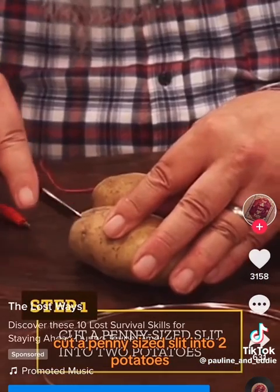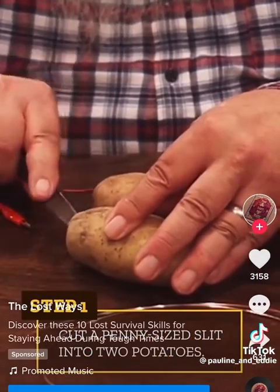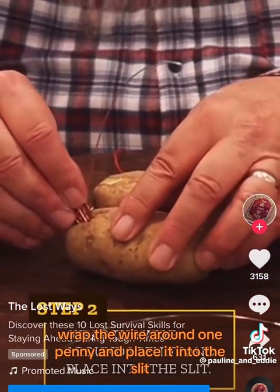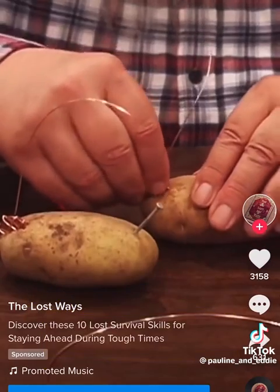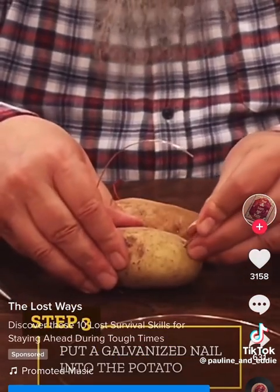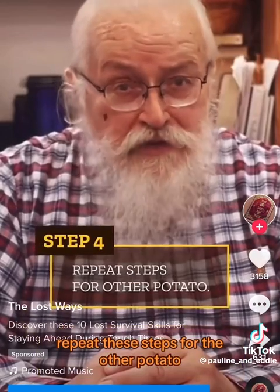Cut a penny-sized slit into two potatoes. Wrap the wire around one penny and place it into the slit. Put a galvanized nail into the potato. Repeat these steps for the other potato.